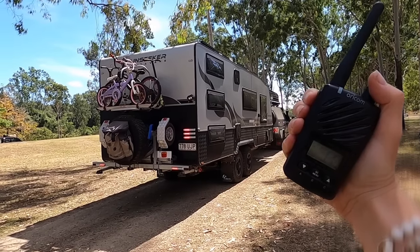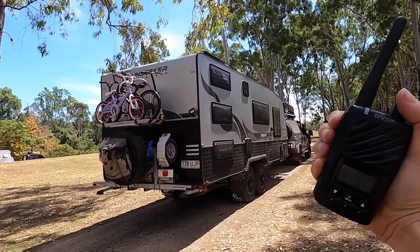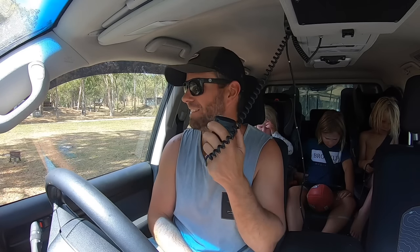Next tip is reversing - this will also save your marriage. Get the missus out the back with a two-way radio. She stands behind the van as I come backwards and lets me know when to stop. It's a straightforward system but it works well - communication is key when reversing a van into a tight spot.